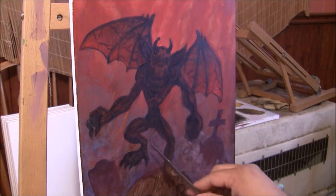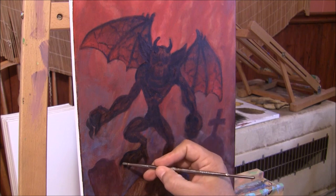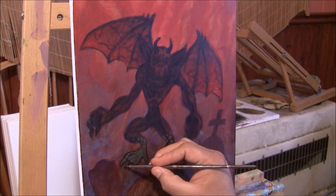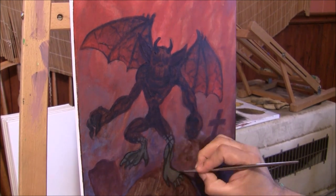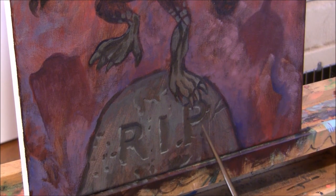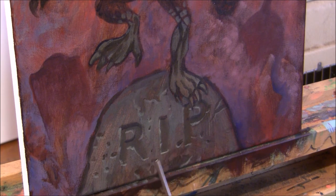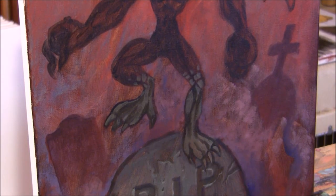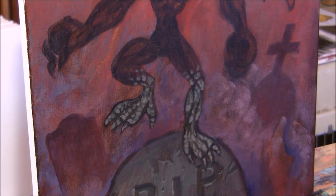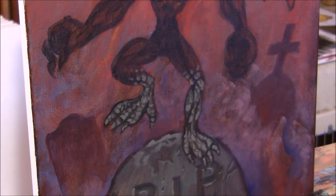Now I'm going to paint the legs below in a grayish color, then go over the feet with a darker gray. I apologize — the camera wasn't focused on the tombstone, but here's what I painted. I'll put some highlights on the feet to try to make it look like stone, taking the same light color used on the legs and making it go up.